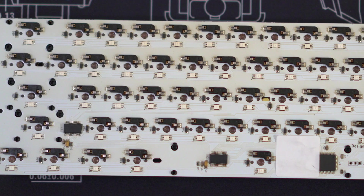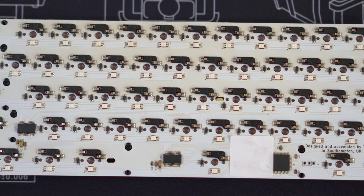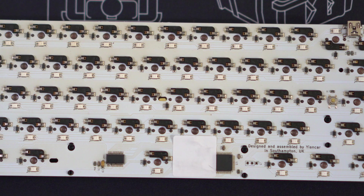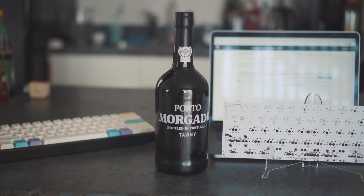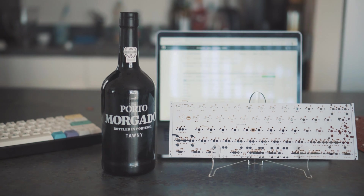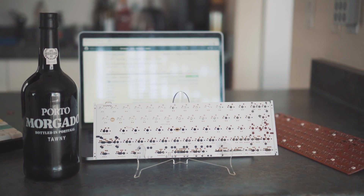This PCB was very easy to trace because it only had one layout, and the rows and columns pretty much matched the physical row and column of the board. Not all keyboards will be like this — not all keyboards are this easy. Anyway, hope this video helped you understand what a switch matrix is. If you have any questions, feel free to jot them down in the comment section down below. Thanks for watching, and I'll see you next time.